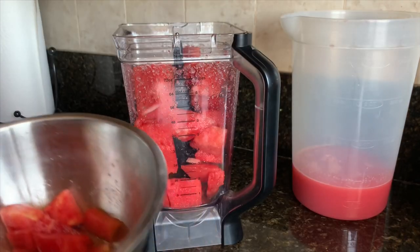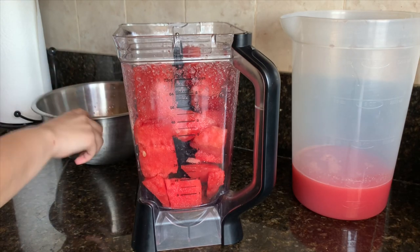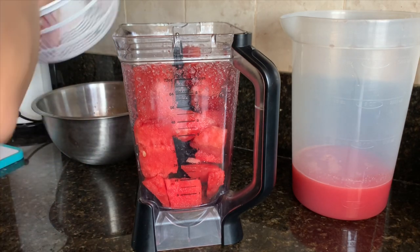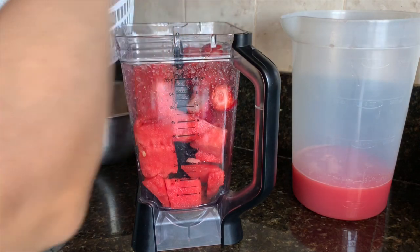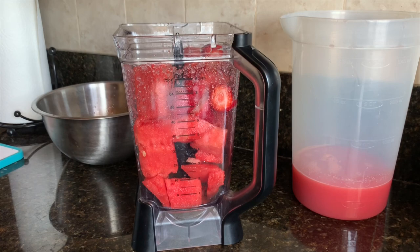Now I'm going to add some of the strawberries. I'll set whatever watermelon is left aside for the moment — I will be blending that too. I'm just adding some strawberries and now one cup of water.